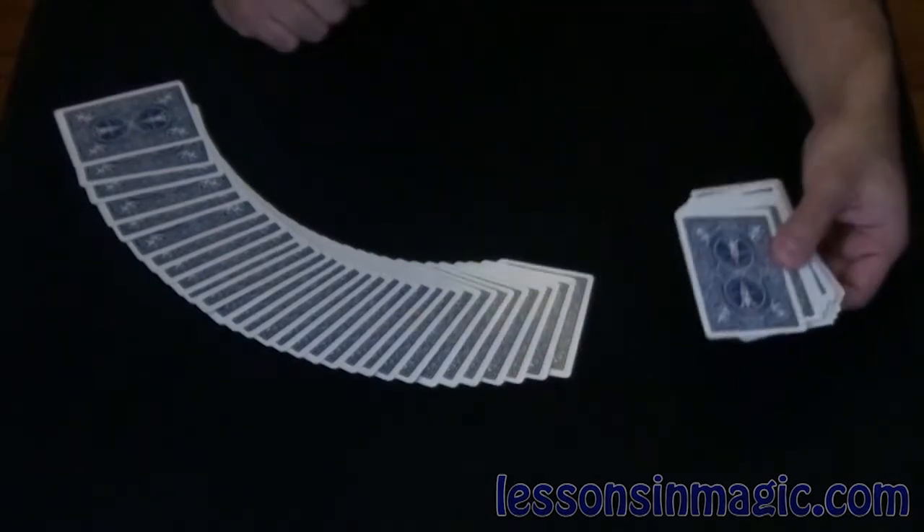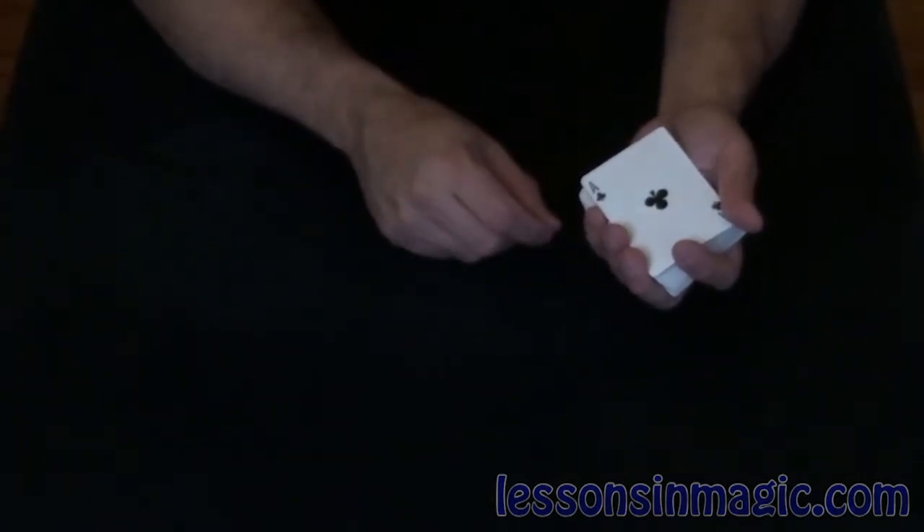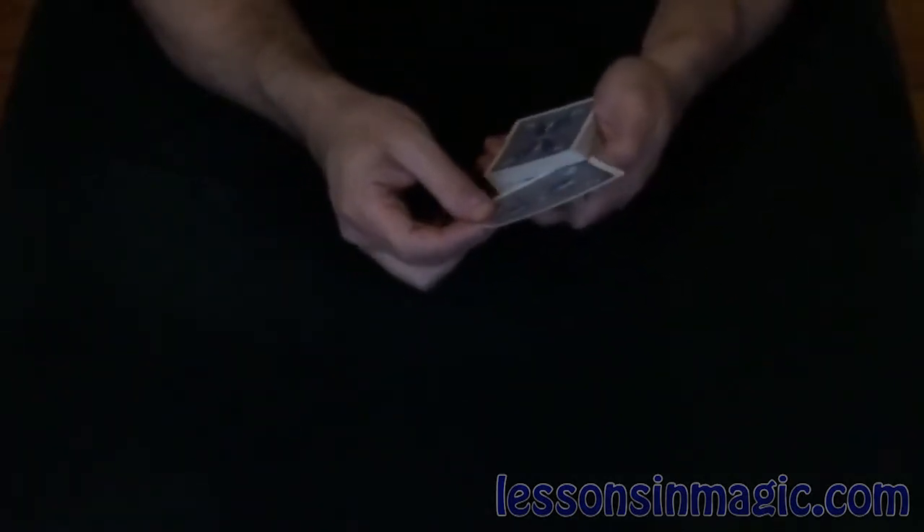I'd have somebody essentially touch the back of a card to choose it. Let's see which card we came up with — we've got the Ace of Clubs, a good card to use. The Ace of Clubs is going to go into the center of the deck.